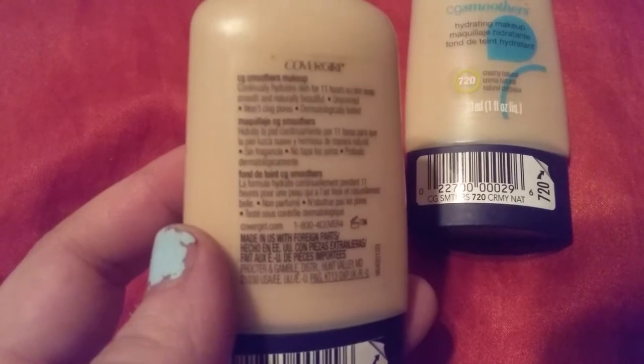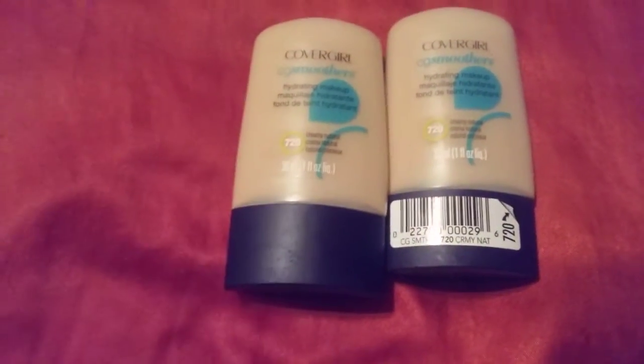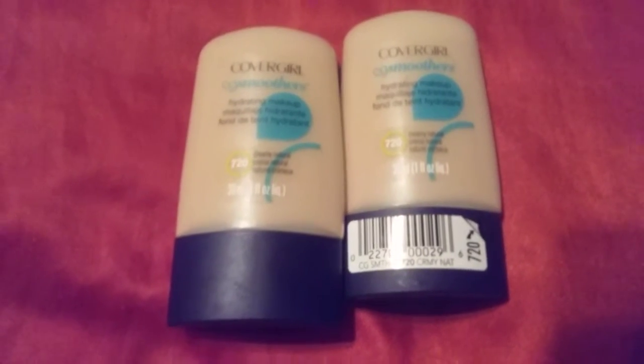You guys can check it out online and all the information will be down in the description. Give this a try — it's by CoverGirl, it's called CG Smoothers number 720. There are darker colors available as well.